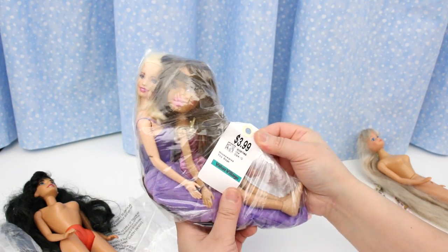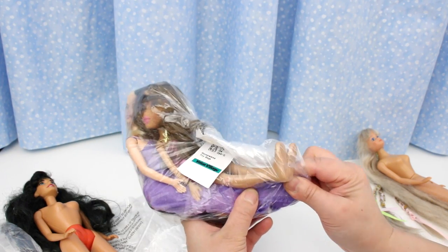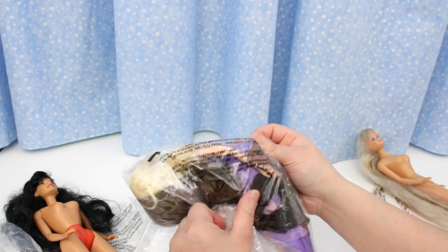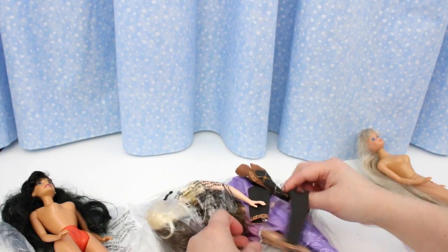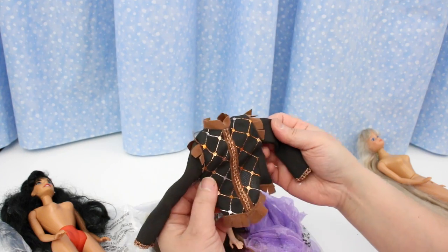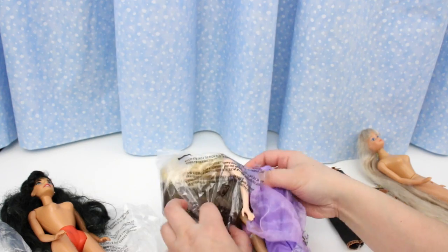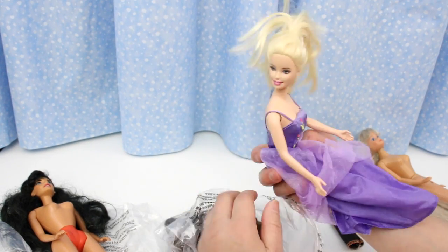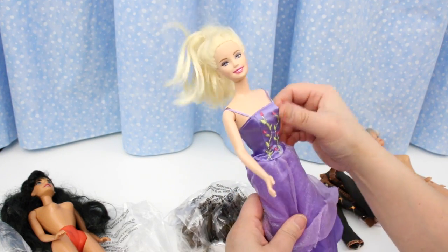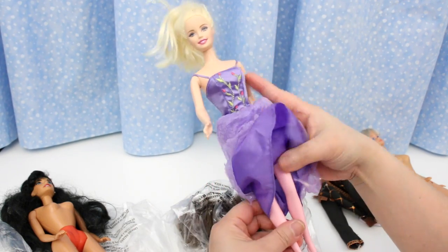This bag is $3.99 — I paid $2.80 — and I only wanted this one Bratz doll because of her bare feet. What's this? Looks like it belongs to a prince. If you know which doll it belongs to, let me know. And here's a Barbie they threw in just to get rid of it. There are so many blonde Barbies — look at the painted pink legs, it's a ballet Barbie.